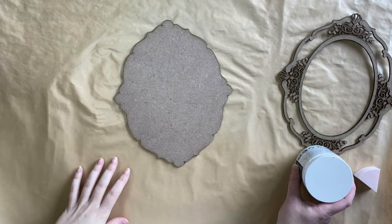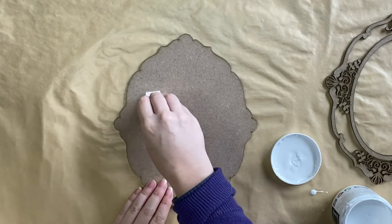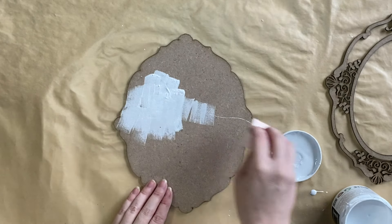I'm going to be showing you how to decorate them in three different ways. I'm going to begin by using Paint Couture's Simply White chalk paint, adding this to the back of each of the craft blanks. I ended up doing three coats to get the coverage that I wanted.